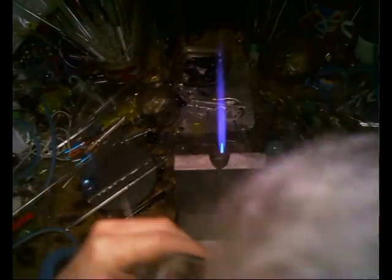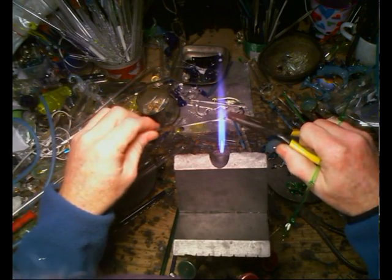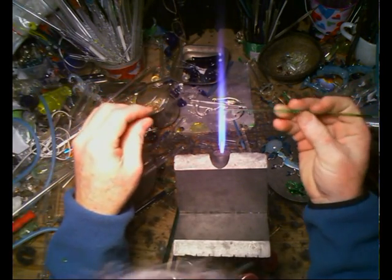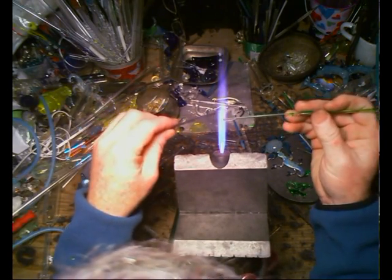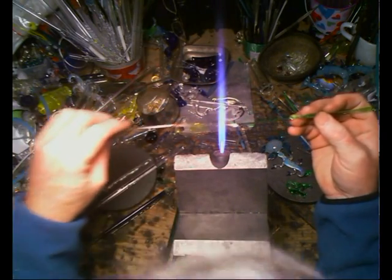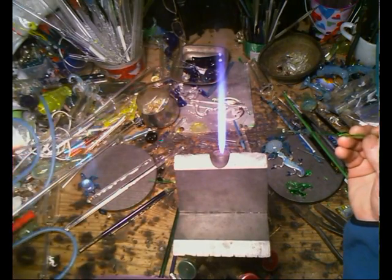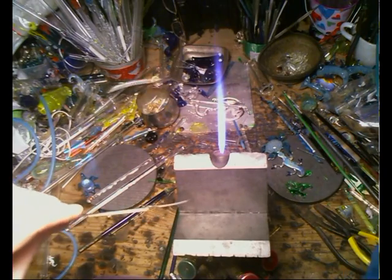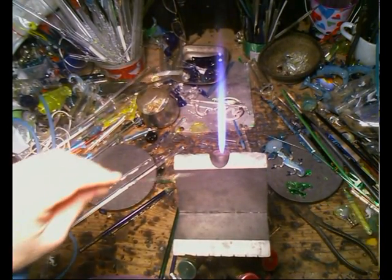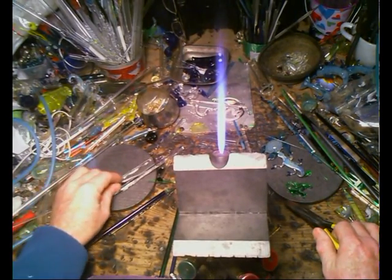Now, two that are incompatible. The one in my left hand is borosilicate. I know it's incompatible, and you know it's incompatible, but this is a way to test. One way is that it explodes a lot. Another way is you layer it just like before — one on top of the other, heat and pull thinly. You think you've got a straight rod, but because one is cooling faster than the other, it sort of shrinks faster and curls the rod. I'll show you a picture of that at the end of the show.